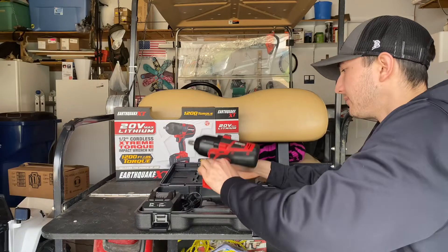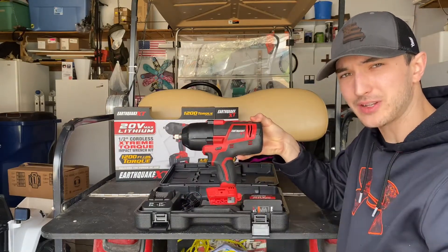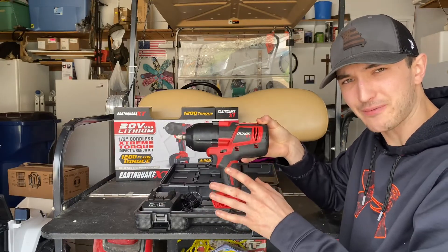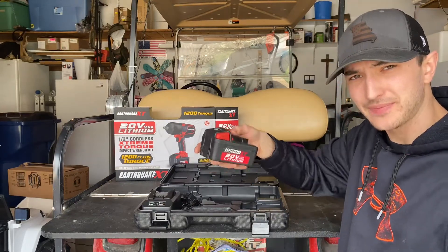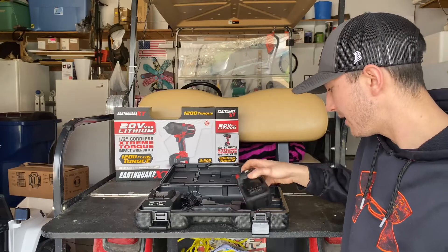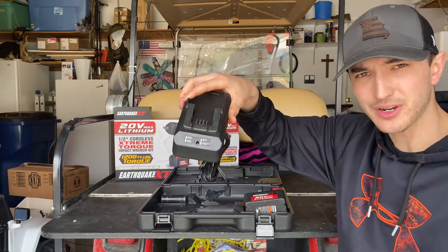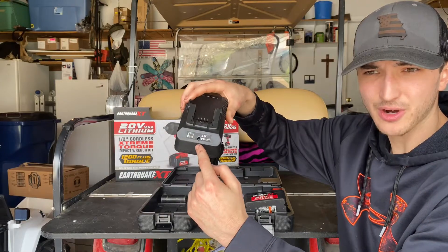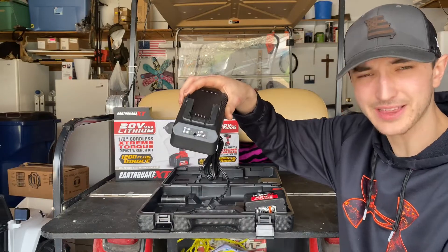You get the tool itself. This is actually a review — I've used this tool for almost a month now, so you can see how dirty it's getting. It won't be this dirty when you get it from the box. You get your 20-volt lithium battery with a nice little battery percentage on top. And you even get this nice big battery charger with indicators showing if it's mid-charge, half-charge, or if something's wrong — like if it's too hot or too cold.